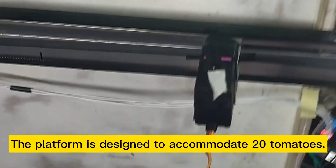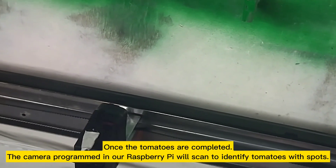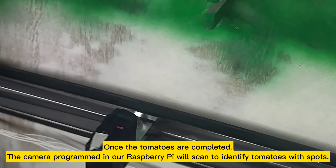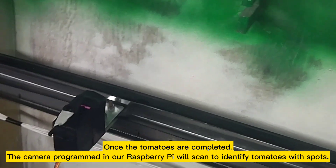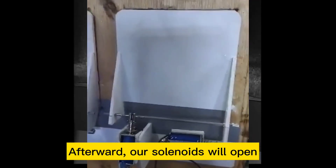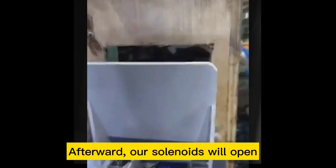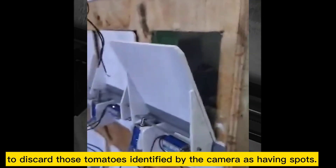The platform is designed to accommodate 20 tomatoes. Once the tomatoes are completed, the camera programmed in our Raspberry Pi will scan to identify tomatoes with spots.